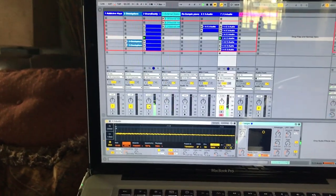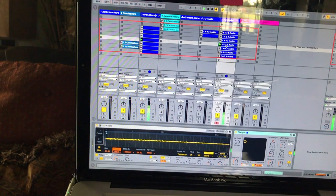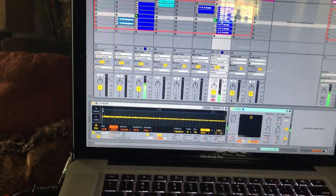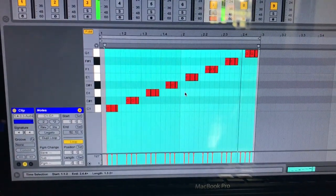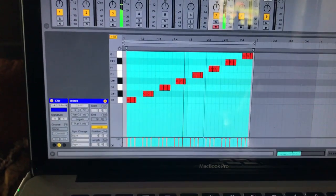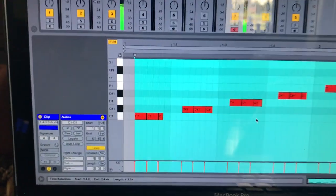I kind of wanted the bassline to be a little off — that's how I wanted to play it because I'm going to do some fill in with it. I didn't want it to hit on the one.